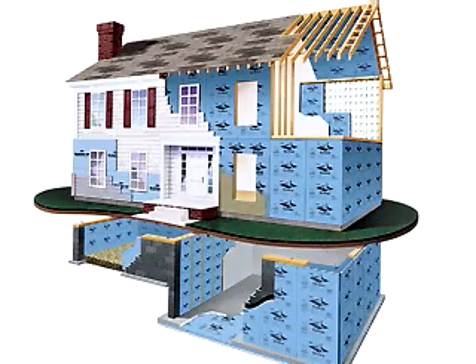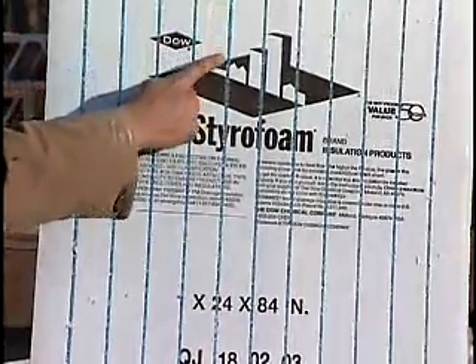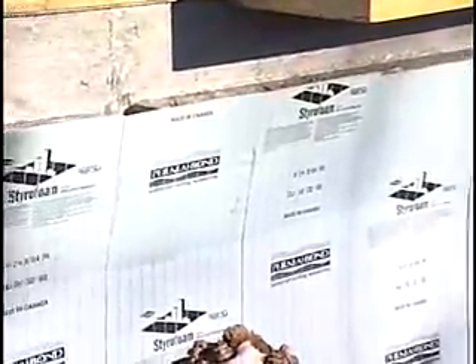There are several different ways to insulate with foam on the outside of a basement wall. One way is to use a foam that both drains and insulates, and there are several of those on the market. One is called Styrofoam Paramate. It has grooves on one side of the foam, and when it's installed on the wall, those grooves face out toward the dirt.